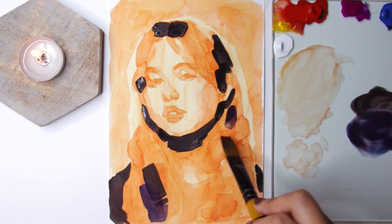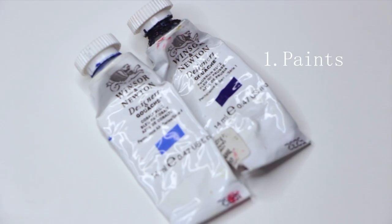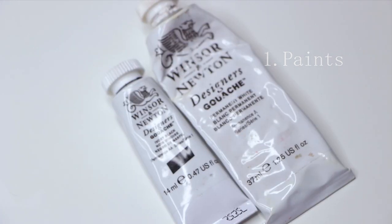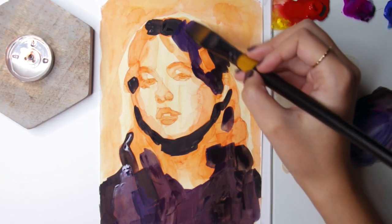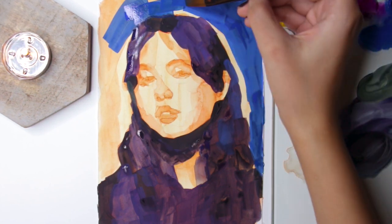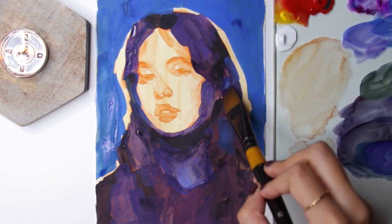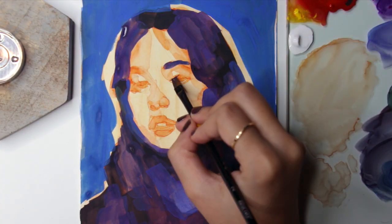Gouache is available in tubes and pans. Here's the list of things you need before starting with gouache. First is of course some paints. To paint almost anything, get a warm and cool version of the primaries plus black and white. If you are into portraits, I've already made a video on the palette I use and which I recommend for beginners — you may check for it in the description box below.